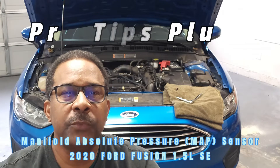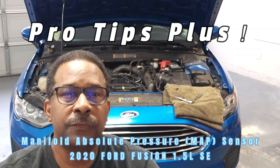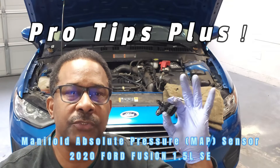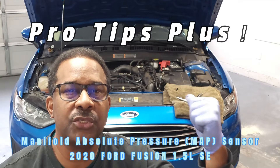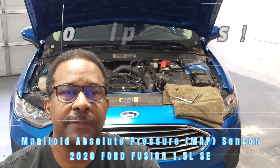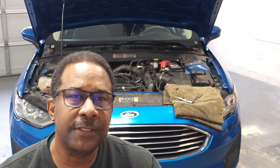Hello and welcome back to the channel. In this video, we'll be reviewing tips for the removal and replacement of the manifold absolute pressure sensor on this 2020 Ford Fusion with the 1.5 liter engine. If you find my tips to be helpful, please like, subscribe, and comment. Now let's get started.